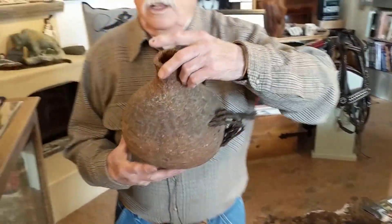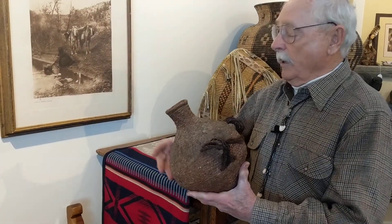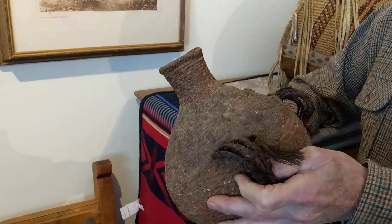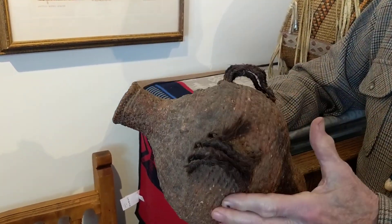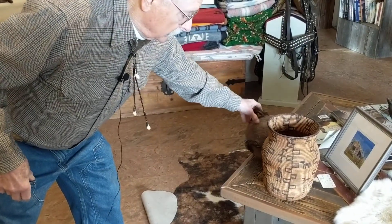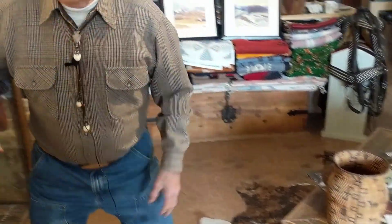It's this one here, and it's woven out of yucca, and it's got pinyon pitch on it to make it waterproof — the same as the one that she's dipping out of the creek in the photo. It could be buffalo hair for the handle. It's old, probably about 1890 to 1900, so it's got quite a bit of age to it.